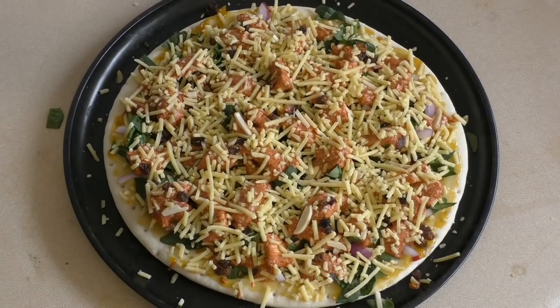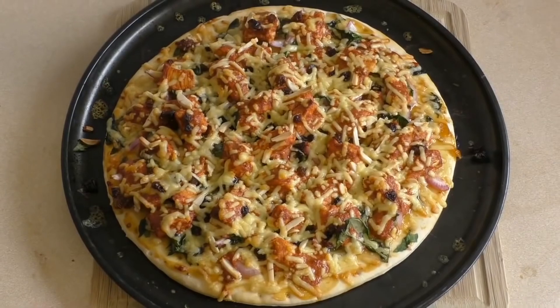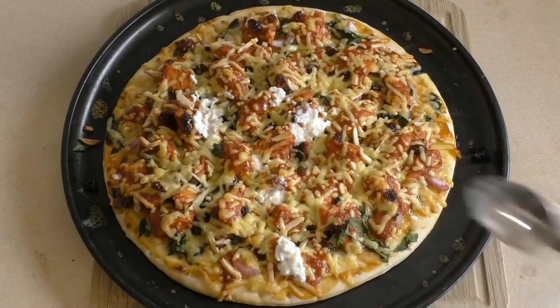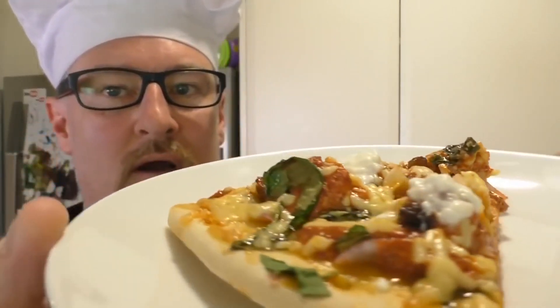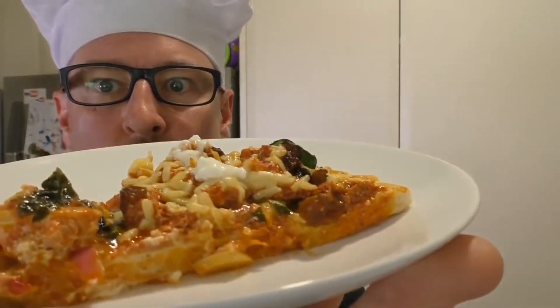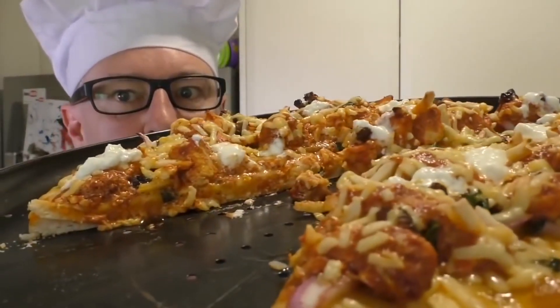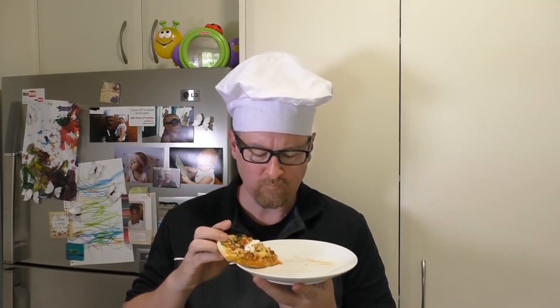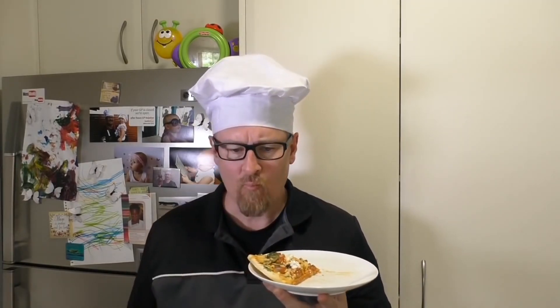This is awesome — yummy! You can serve it up as is, or get a little bit of plain yogurt and just throw it on. That's usually what I do. Well, I hope you like this. That's the whole pizza — so yummy.